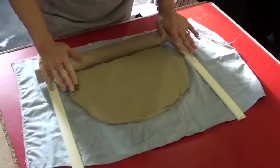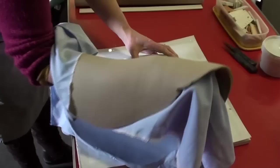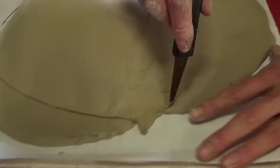I also have on the table a rolling mat which stops the clay from sticking to the table. Once I've rolled out the clay I lay it onto the newspaper former and then I will cut round to make a kind of shell on which the leaves will be attached.